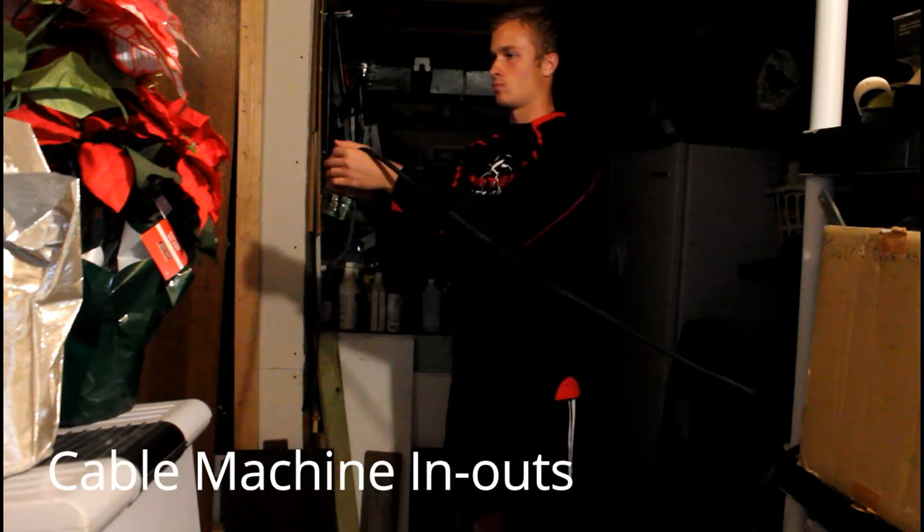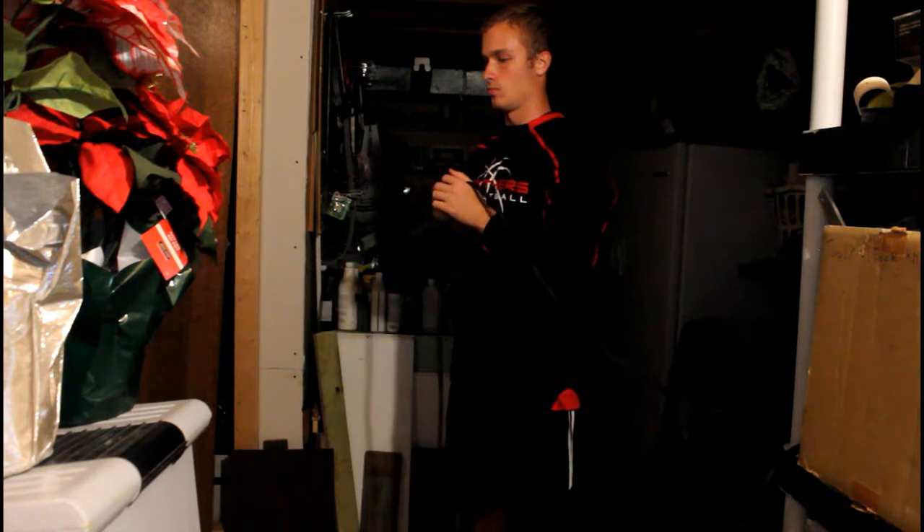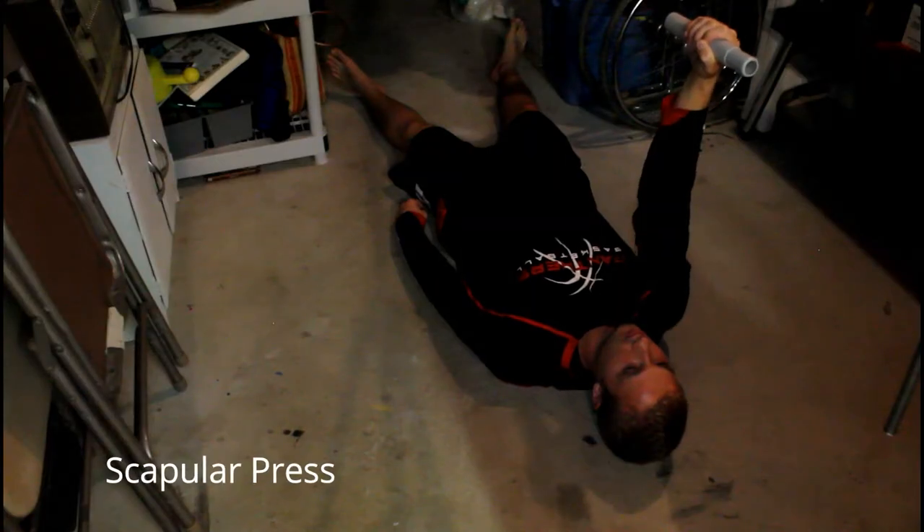We have the cable machine in and outs. You can use either resistance bands or cables. Start with your hands tucked into your chest, then bring them straight out, giving full retraction of the scapula.